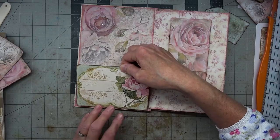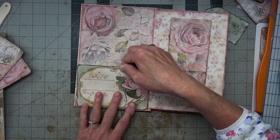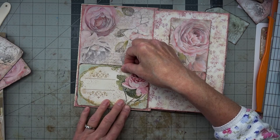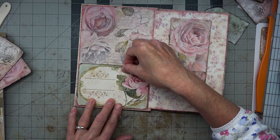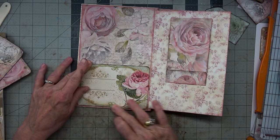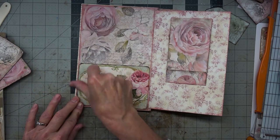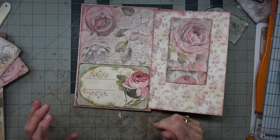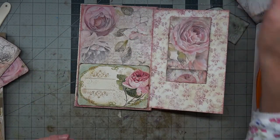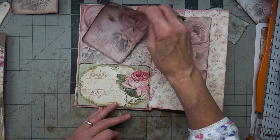I'm going to apply that with a little bit of pink showing on each side, and then at the bottom, and give that a good rub down removing any of the extra glue. Very pretty, isn't it?